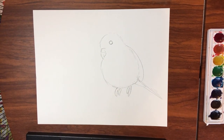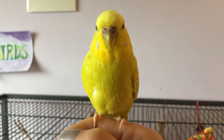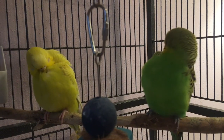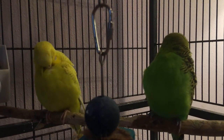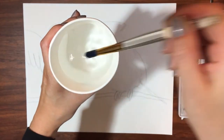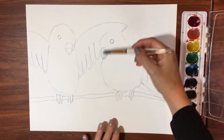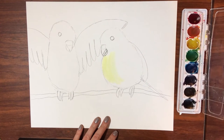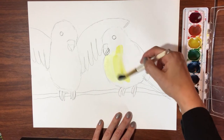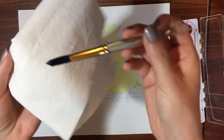Now that we have our pencil sketch, it's time to add color with the watercolor paint. Look at the bird again — what colors are the feathers? My parakeets are bright colors; I see green, yellow, and blue. To use the watercolor paint, I'm going to dip my brush into a cup of water and then swirl it into the color paint. Now I'm going to brush it onto my paper and fill in the pencil sketch. Time to add some green. When you switch colors, clean off your brush first in the water. A napkin is handy to wipe up any extra paint.